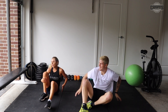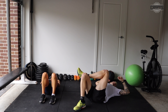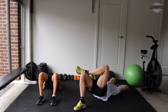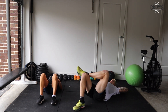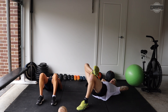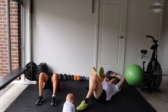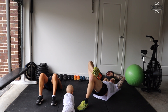Now we've got our glute bridges. Keep it single legs like Jack or doubles like me. Three, two, one, and let's go. Really squeeze all those muscles at the top. Slow leg, and swap legs. Well done, guys. Almost there. If you need to pause, pause at the top. 10 seconds. Three, two, one. Good job.